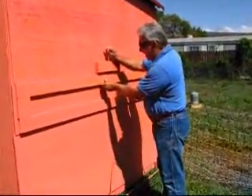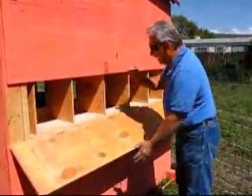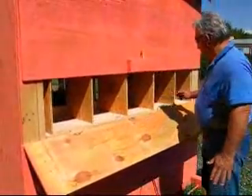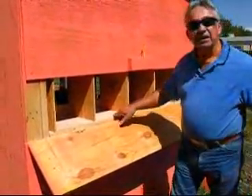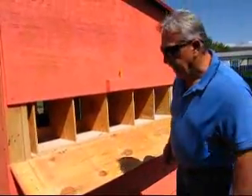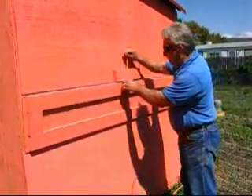One of the features on this thing is when we want to gather the eggs. From the outside, we can gather the eggs when the chickens start to produce. Now we have five nests here, and on the other side of the pen we also have five more, which makes ten nests total. We like to have about one nest for every four to five birds.